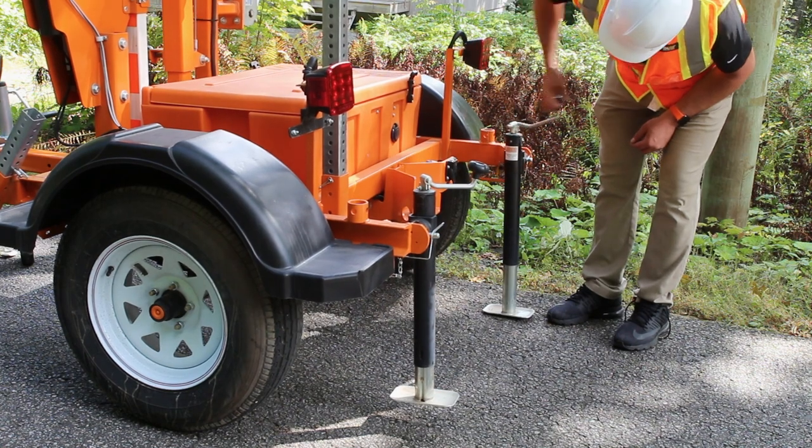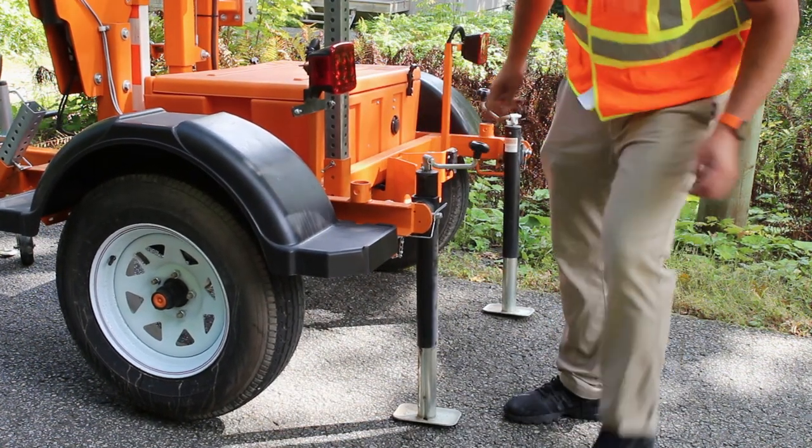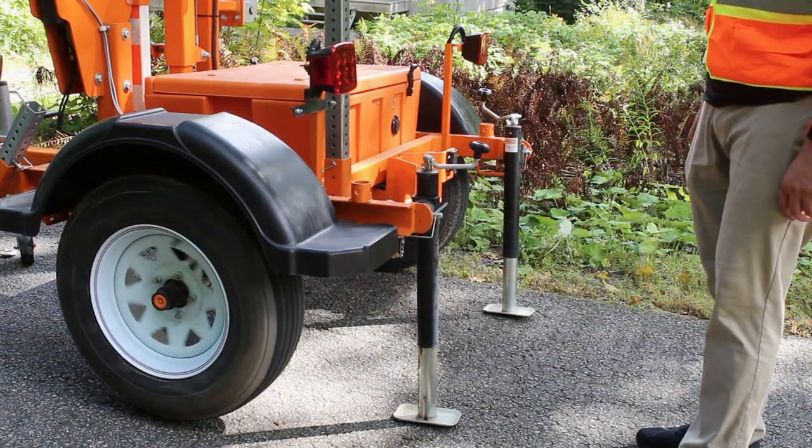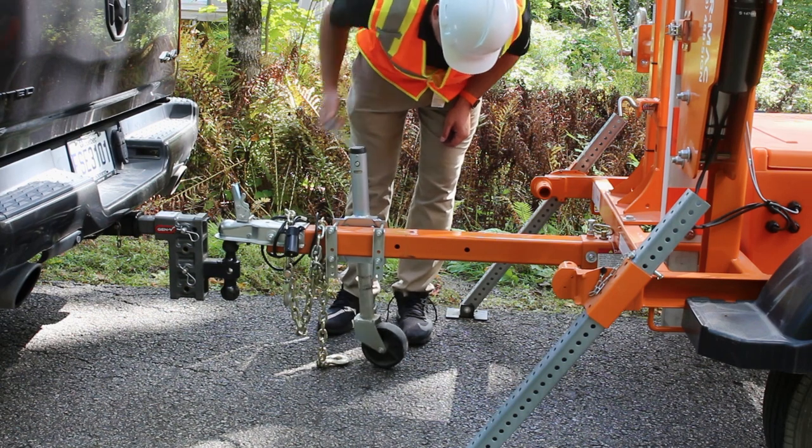Lower the swivel jacks and make sure the unit is leveled. Make sure the wheels are off the ground. Finally, lift the central wheel jack and lock it into transport mode.